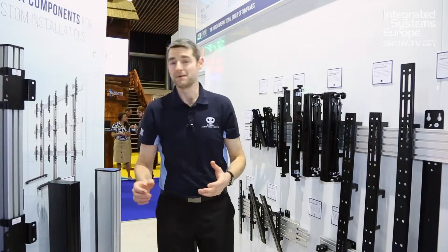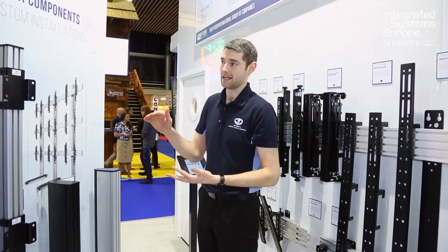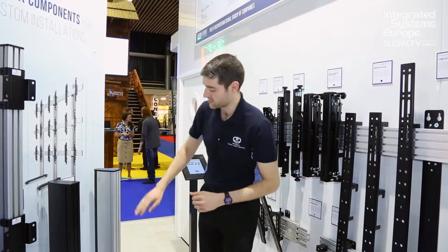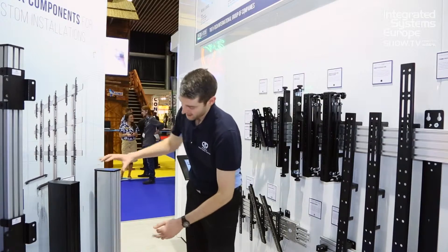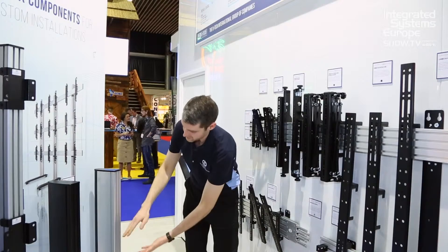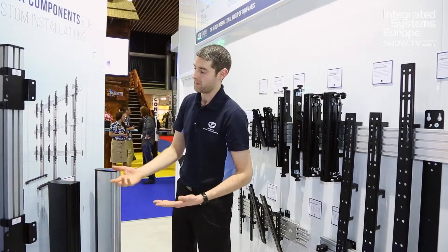We've also made some additional changes to our vertical extrusions to allow shorter lengths to be shipped easily. Currently we carry a 1.8 meter and a 2.4 meter. We're also going to be introducing a 600 millimeter and a 1.2 meter. These are joined very simply and discreetly using this internal joiner, allowing us to stack multiple lengths — and a 1.2 meter will fit on a standard Euro pallet.